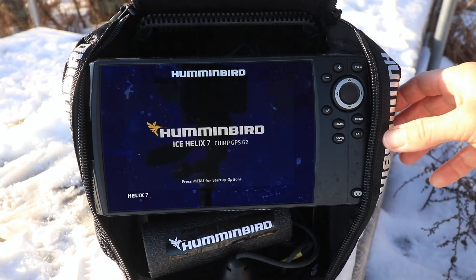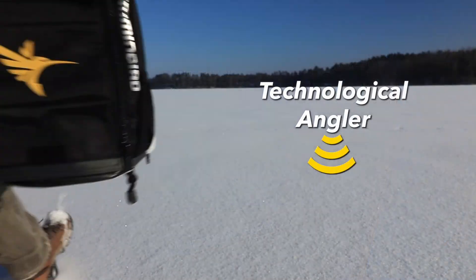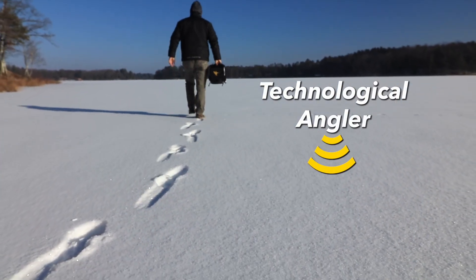With those two quick adjustments, your Helix is fully configured for ice fishing, so you can find and catch more fish all winter long. We'll see you next time.